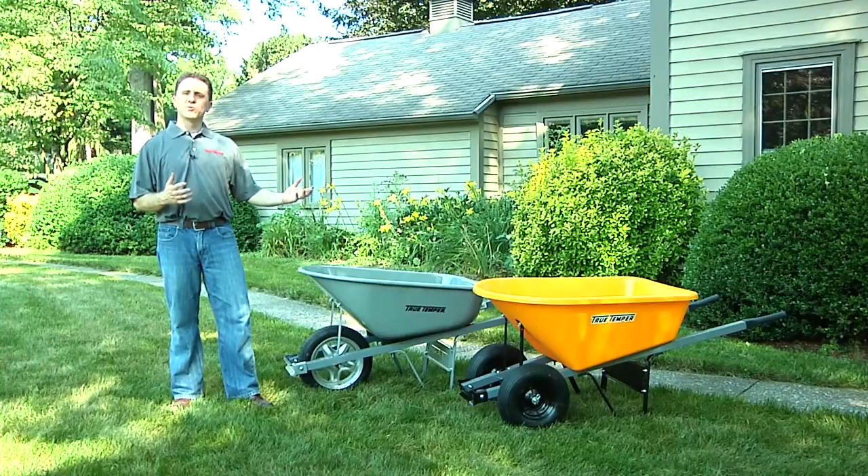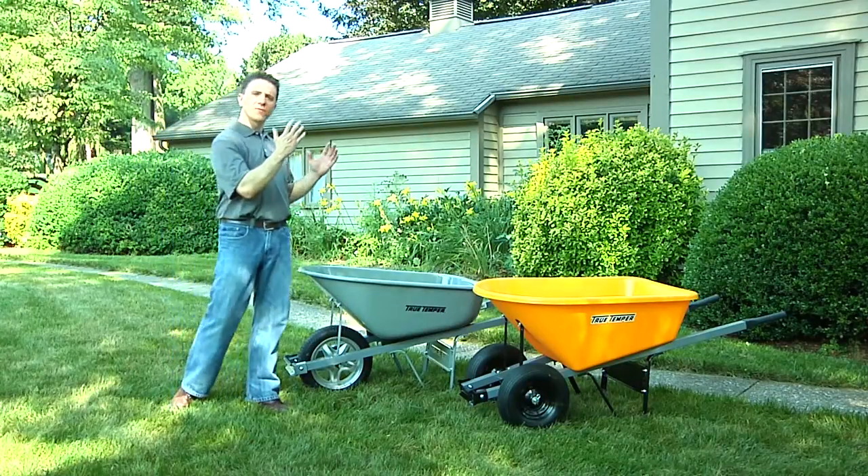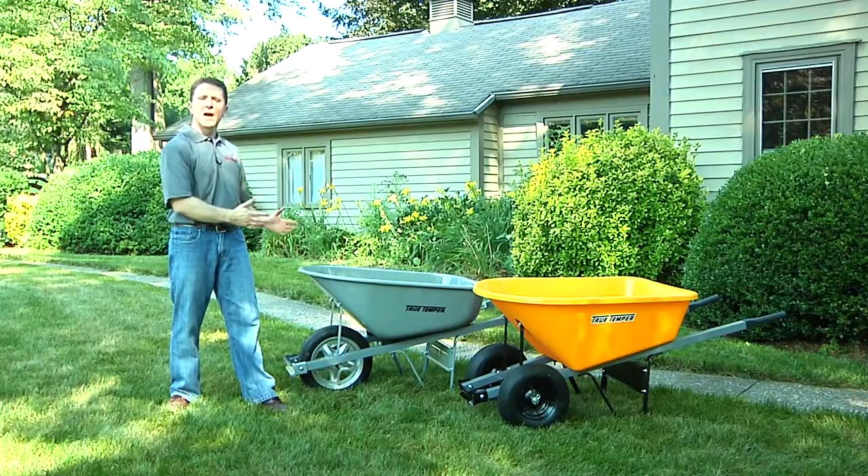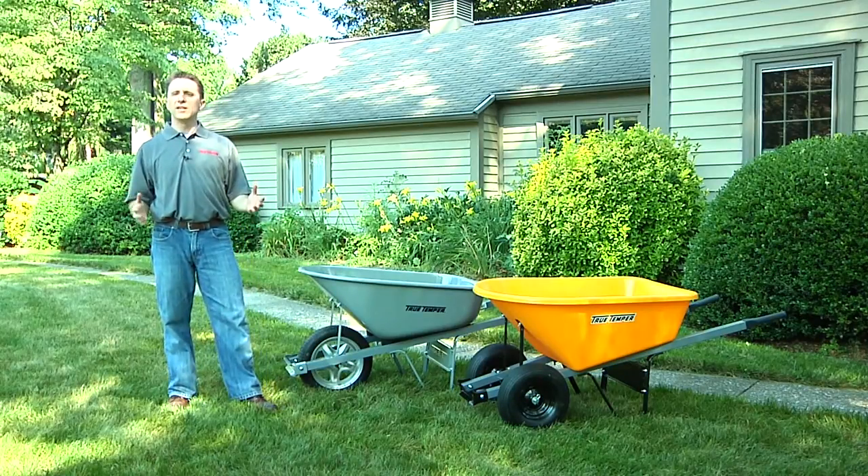Both of these wheelbarrows provide great benefits whether you're looking for stability or great maneuverability through narrow spaces. Thank you for joining me today and enjoy your gardening.